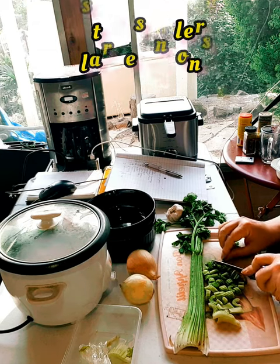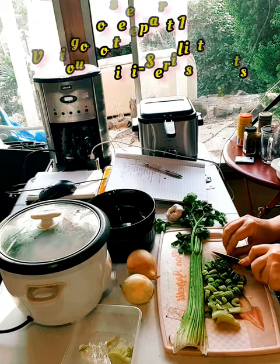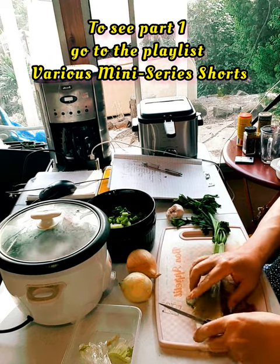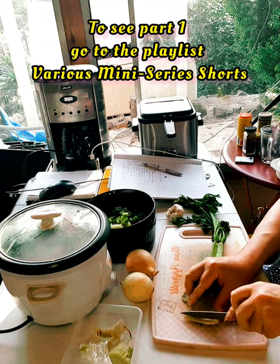I'm going to use the leaves also — they have a wonderful flavor. I'll be discarding the end where it's pretty stringy.